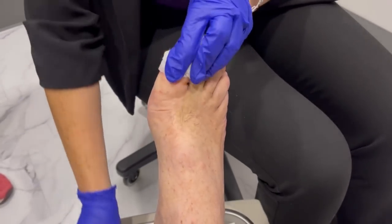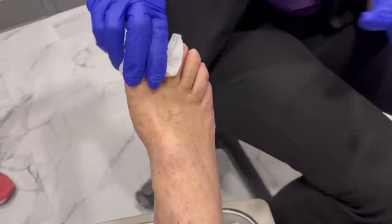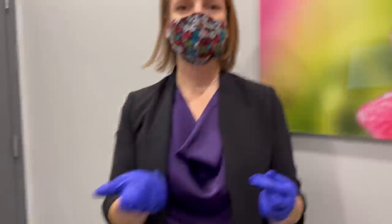Now I remove the tourniquet — if we leave that on he could lose a toe, and that's not what we're shooting for. Tara's going to wrap it for me. There you have it, guys — that's an ingrown toenail removal. Super simple, super painless. If you have one, make sure you call and come in for an evaluation.